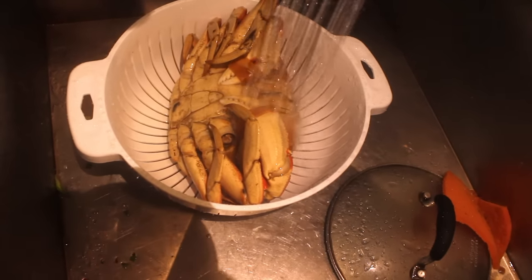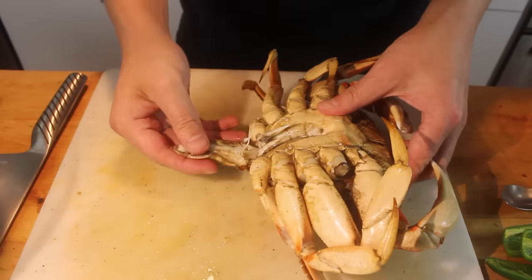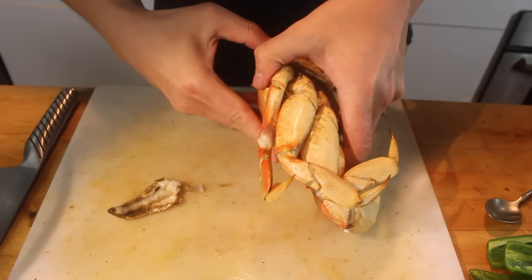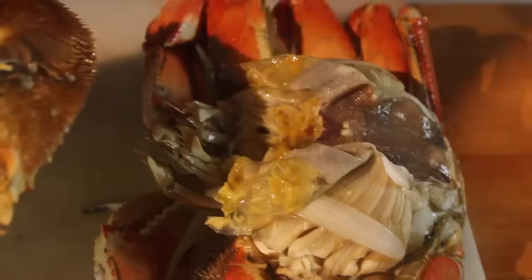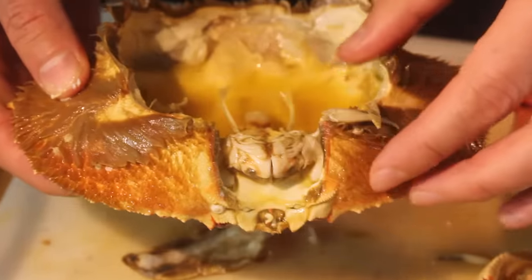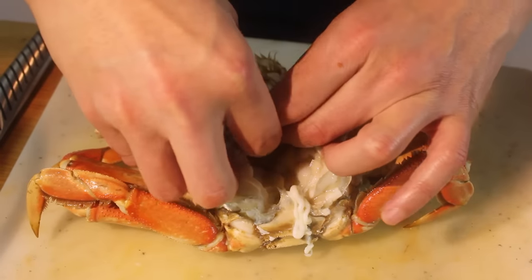Alright, I want to flip this over here. Pull this part out from here. And now you're going to separate the shell, the back from the rest, just like that. And that — this is a toss. Some people drink that juice and eat the stuff inside, which you can also do. This is going to need some cleaning.